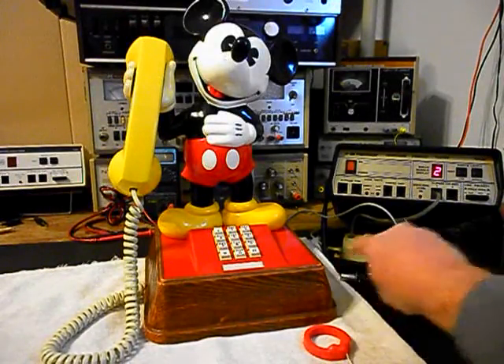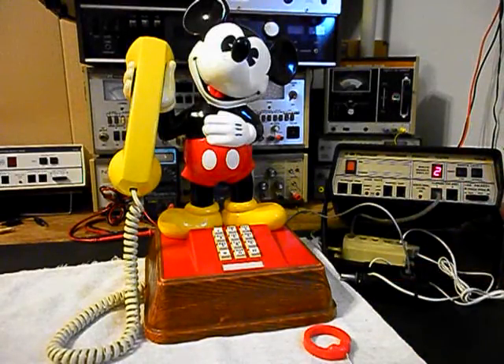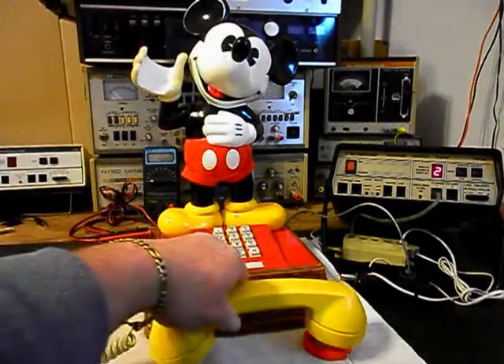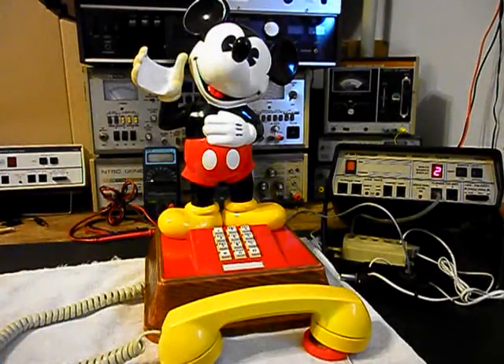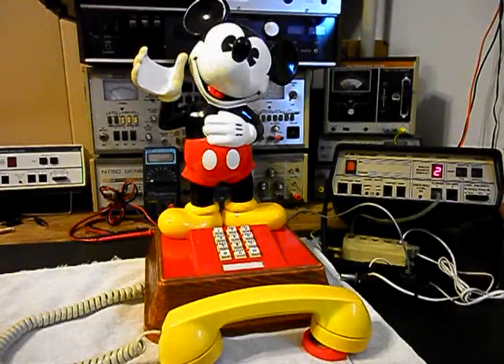We can go ahead and push this button on the switch box — that gives us a line out, totally takes the analyzer out of the situation, and we can call the time and temperature number. We'll give you some dial tone and make that call. Good evening. Today is Saturday, December 17th. The time is 9:31. Current temperature, 24 degrees. Cloudy today, blustery, sleet likely, possibly mixed with drizzle in the afternoon. Little or no snow sleet accumulation. High today, 40s. Temperature falling to the 20s.